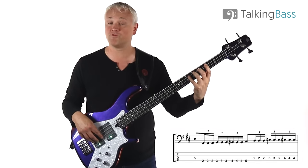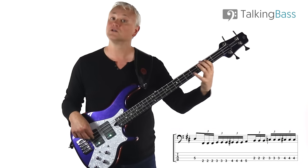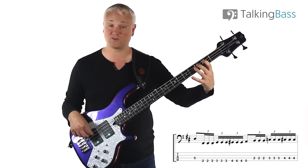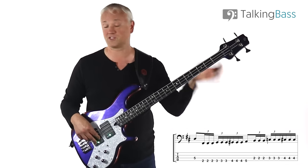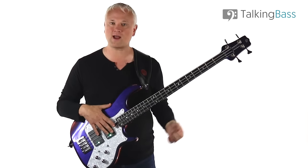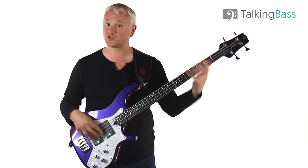Then we just take that pattern and move it up to the A string. So B, C, C sharp, D - second, third, fourth and fifth frets. Dead simple, just using first, second, third and fourth fingers, all one finger per fret. Don't worry about stretching in that low area. If you can't stretch it, just use micro shifting - use the same fingering, first, second, third, fourth, but just as you're coming up, just move the hand.